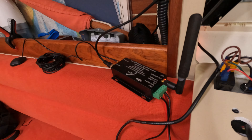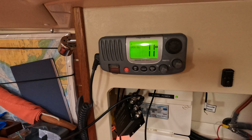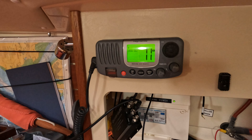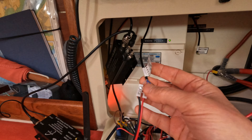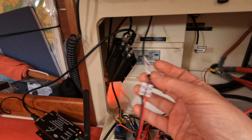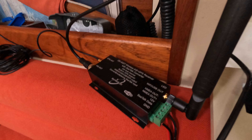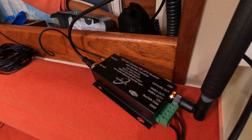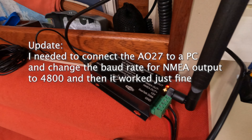I also wanted to solve another problem: the DSC radio doesn't have a GPS input and so doesn't know where it is. What I've been able to do is connect the NMEA input of the VHF radio to the A027, which is outputting the GPS position on NMEA, which the radio appears to be picking up, although I'm not 100% convinced of this yet.